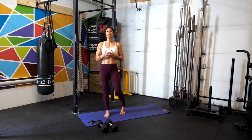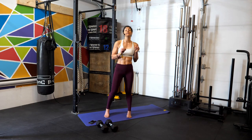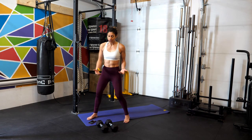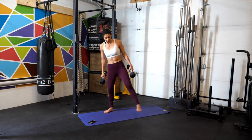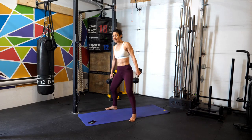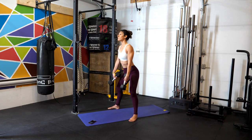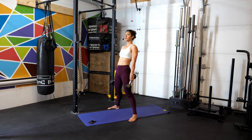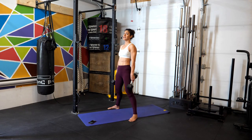First movement today is a sumo deadlift. It's really important that we differentiate between a squat and a deadlift. On the deadlift we want to hinge at the hips, really working the glutes and the hamstrings. Grab your weights, keep your back flat at all times. Because it's a sumo position we're going to go nice and wide — think of those sumo wrestlers — and push our knees out to activate the glutes and protect the low back. Keep that chest up, back elongated, hinge at the hips, touch the floor, and then stand all the way up squeezing the glutes at the top. If you look straight ahead, your back will automatically stay straight.